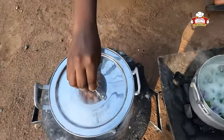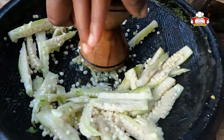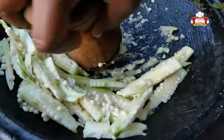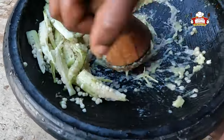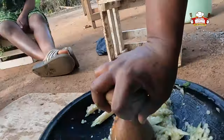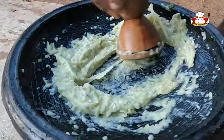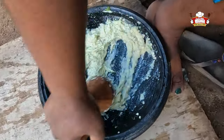We start to grind the okra seeds. Grind until no seed is found whole. You can also blend it — either way works.